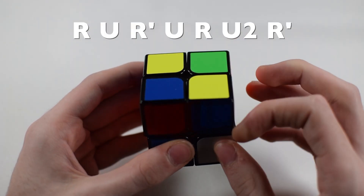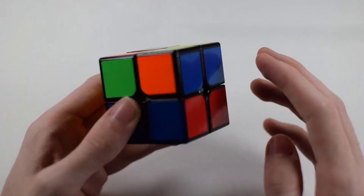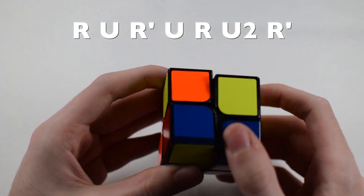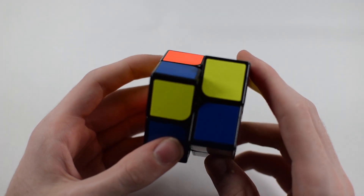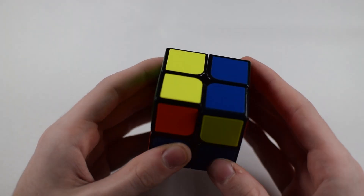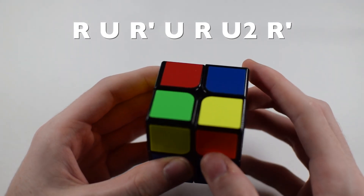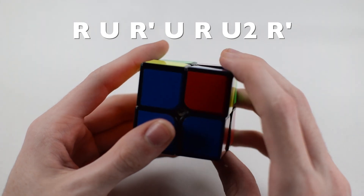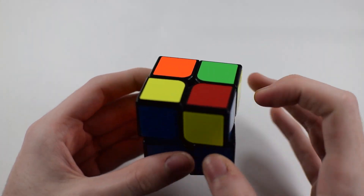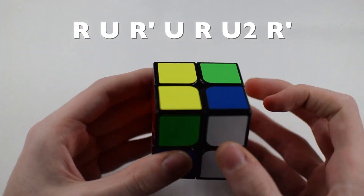You could also have two yellow corners diagonally, which is technically just two dots — you're going to solve it as if it was just one corner. Hold it so that one solved corner is in the front-left position and perform R U R prime U R U2 R prime, then reposition and repeat until all yellow is on top.